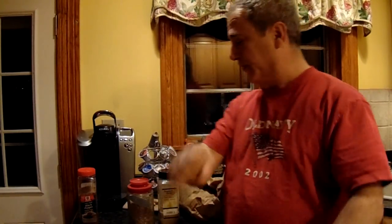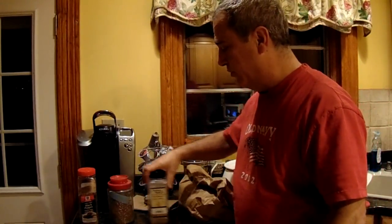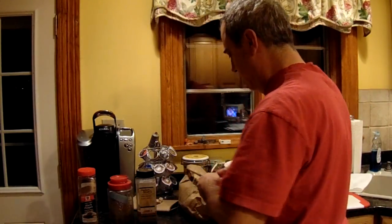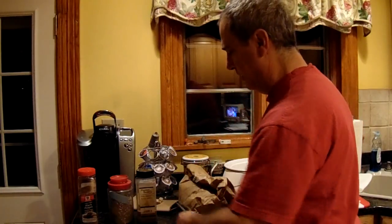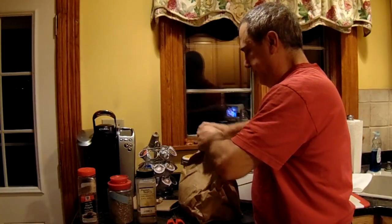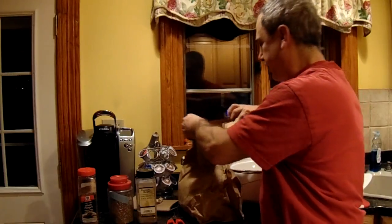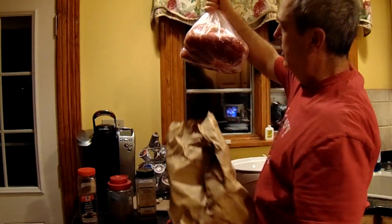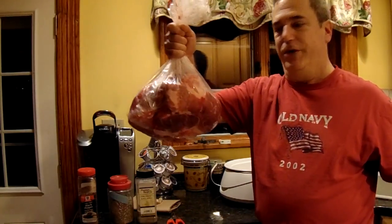Good evening. No Nothing Cook coming to you from where else — the No Nothing Kitchen. And we're going to do porchetta tonight. There it is — the Pork Butt.